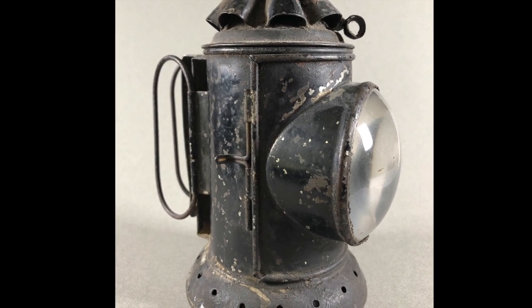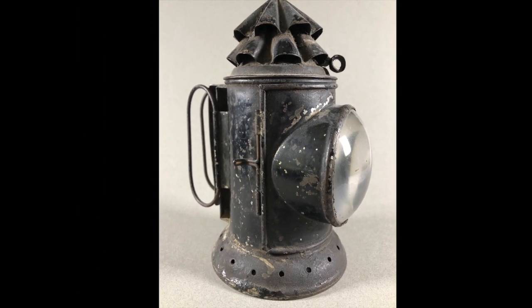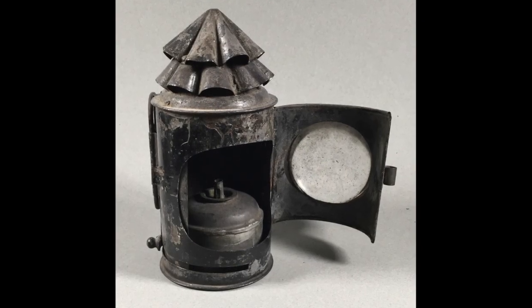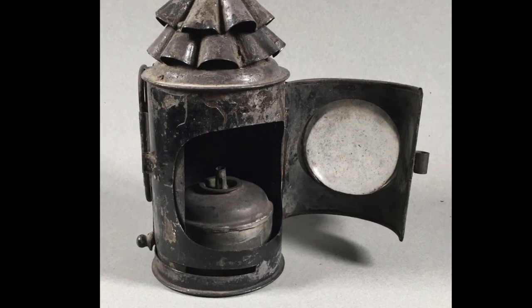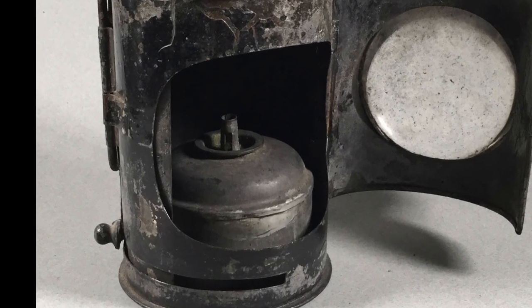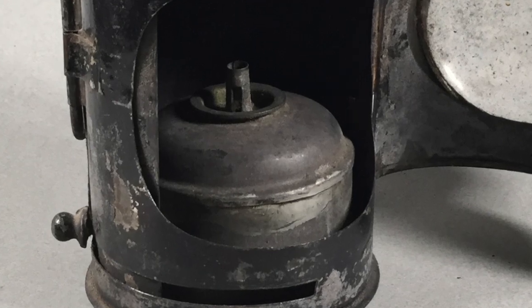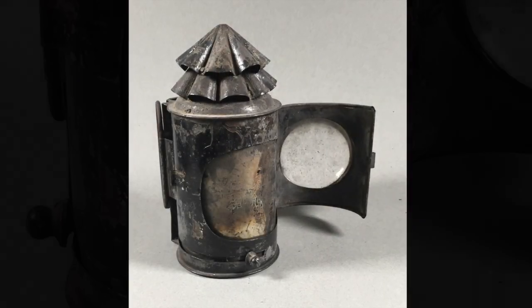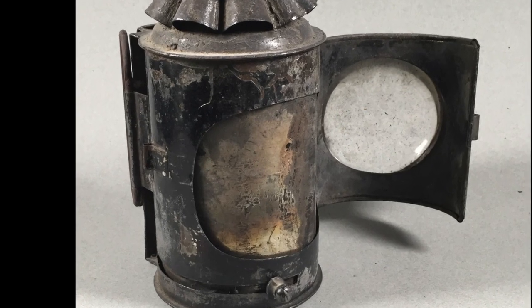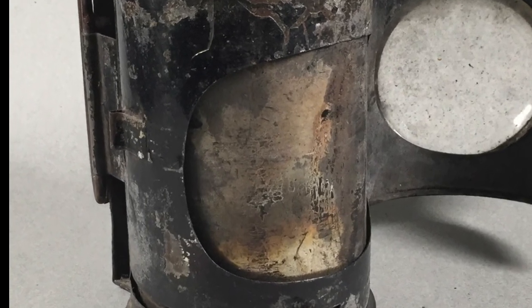By the 1850s, the basic design appeared that became standard for nearly a century. Typical dark lanterns were about the size and shape of a small modern thermos bottle and had a fount for oil in the bottom. A cap with a wick or wicks was mounted directly to the top of this reservoir, and in most models the cap also served as a port to fill it. In the cylindrical body of the lantern, a shutter could be rotated to block the light from coming through a large bullseye lens on the front.